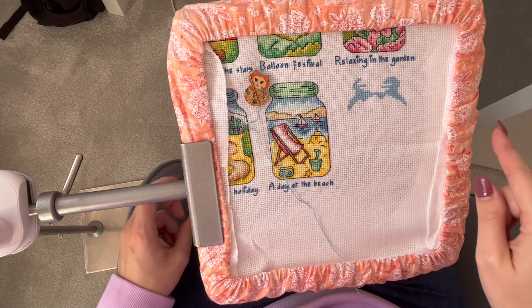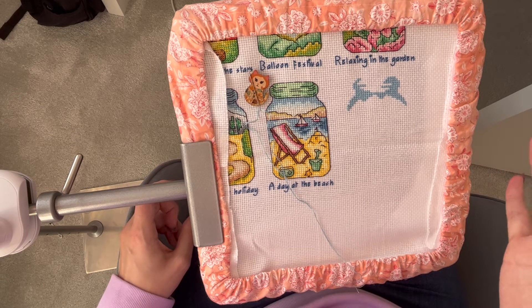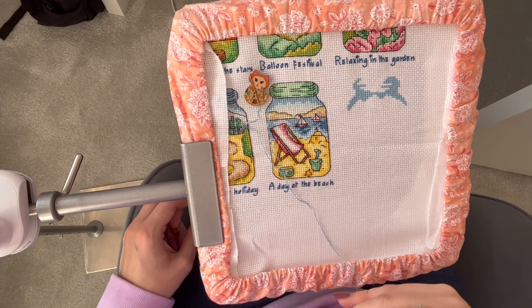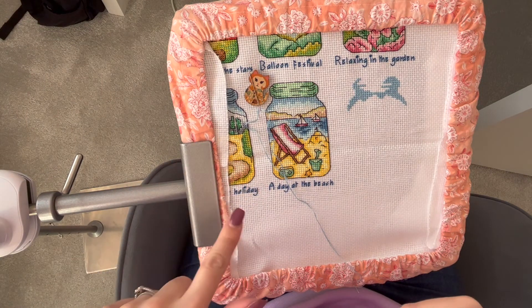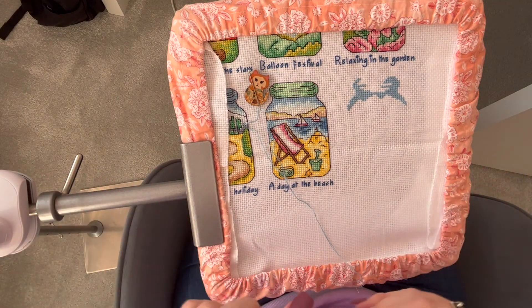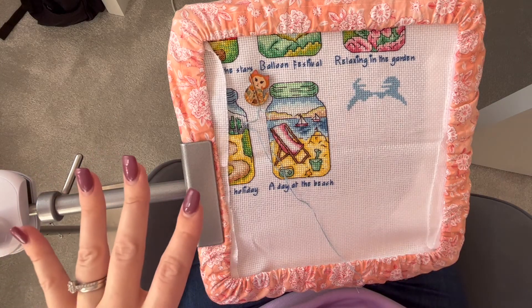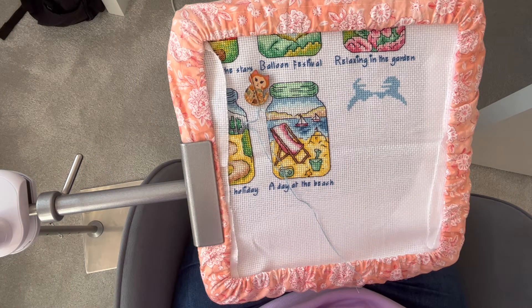I'm using a grime guard, and I do usually use one when working in a Q-snap anyway. I also watched a couple of reviews where someone mentioned using a piece of material in the clamp to prevent any marks going on your fabric. The clamp doesn't look dirty or oily, but you just want to prevent any dirt getting on your cross stitch.